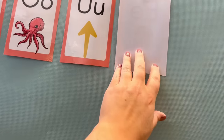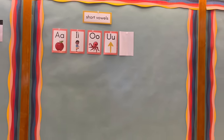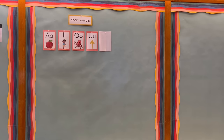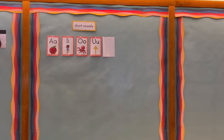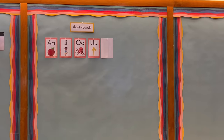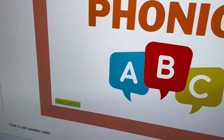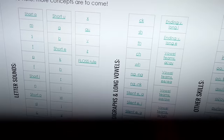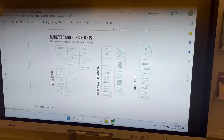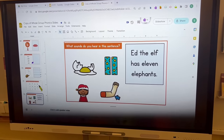Today in foundations, we are reviewing E and R. Nine o'clock is foundations, so at nine o'clock I will show students how we have this new tool on the back. I'll reveal the E and then we'll go over those two sounds. For phonics, we are using foundations, but I want to show you what I've been doing. I made these over the summer — they're basically Orton-Gillingham aligned lessons for the letters.